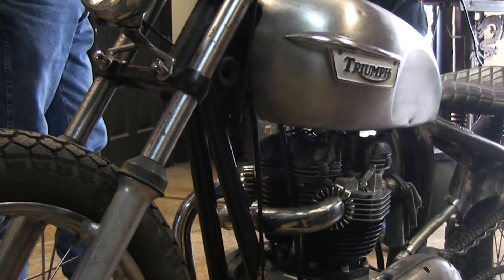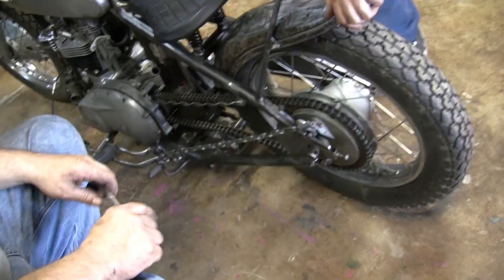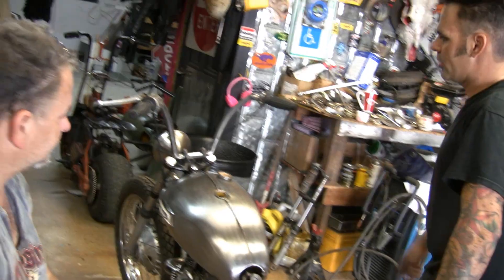This is just some flat guard twisted for my chain guard, and this is for my brakes. Handlebars — these are chair legs. Those are all chair legs? Chair legs, yeah.